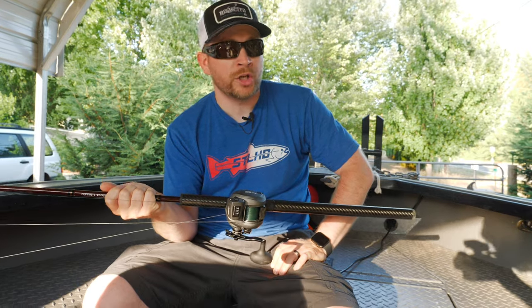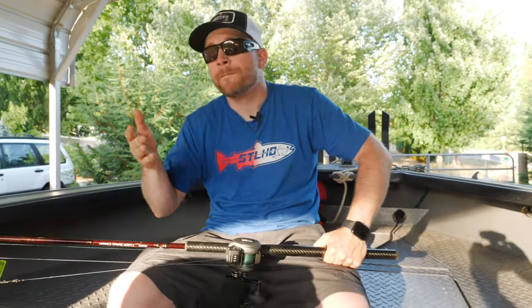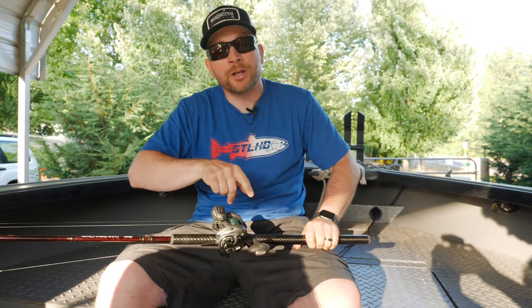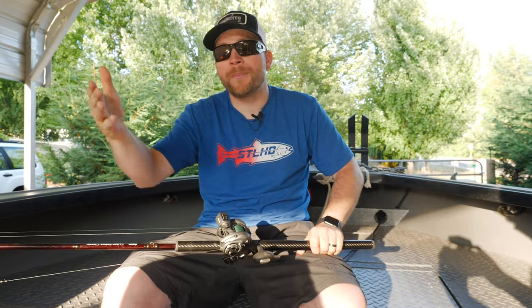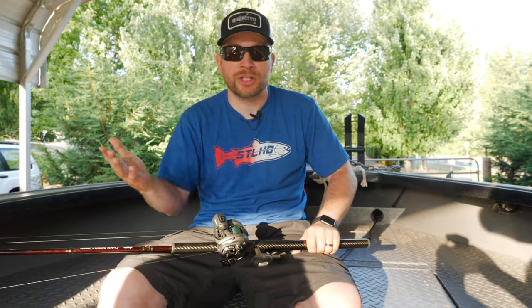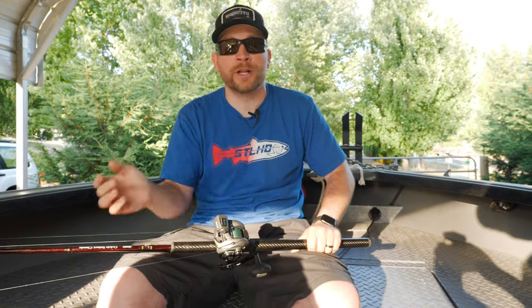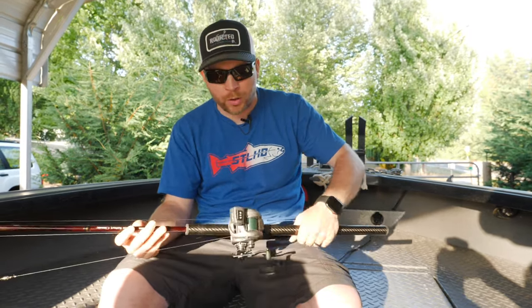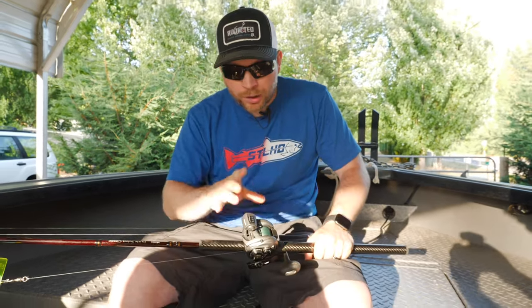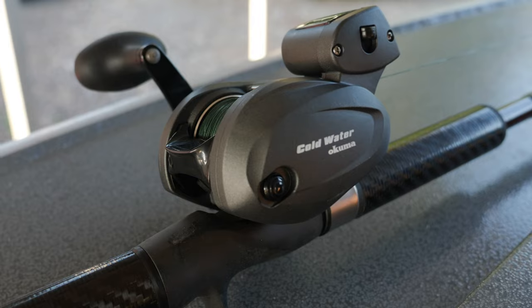Now let's talk reels — line counter, line counter, line counter. I can't stress enough that when you're fishing, especially with beginners in your boat, it's really important to have a line counter so you can see where your setup is in the water column. A lot of times you might fish your bow suspended, and being able to drop your setup down to exactly 10 feet and confirm it on the counter makes things a lot nicer. When you're fishing up to 30 feet of water, you can just look at your counter and know you're at the bottom.